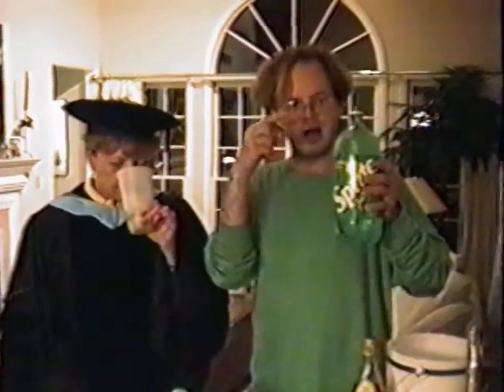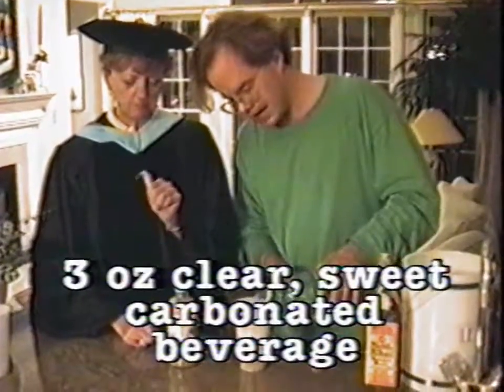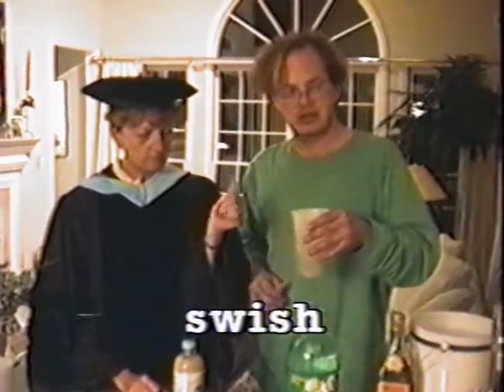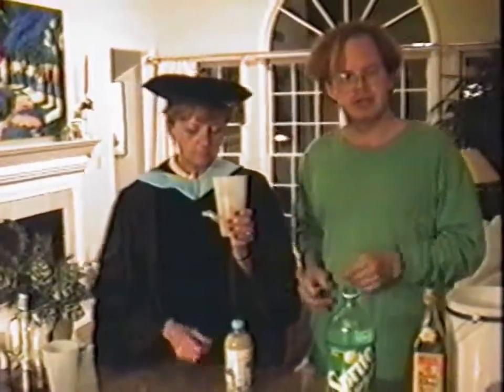Some kind of clear, sweet carbonated beverage is the next thing you'll want to add. Add about three ounces of it, I'd say. Then you want to stir it around, kind of swish — that's the academic term for it. Then you pass it to your favorite doctor and let her take a sip.